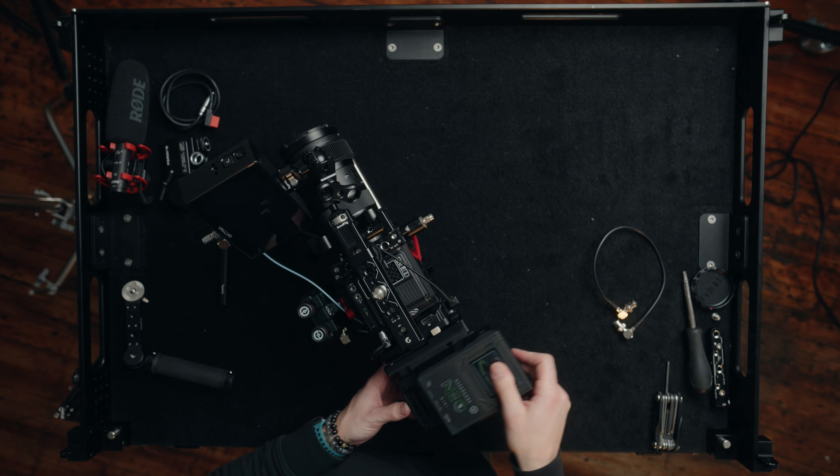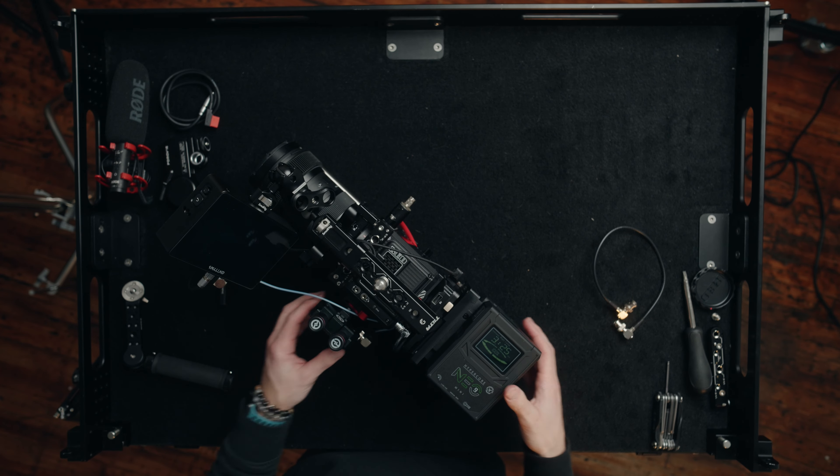The next thing to add to the rig is the Core Shark Fin V-mount plate. This allows you to hot swap V-mount batteries so you can keep the rig running longer without having to power everything down. We're going to plug that in, get a battery on the bottom and a battery on the top. Now we have power to the entire rig for the entire day. I ran two 98 watt-hour batteries both days — started each day at 100%, shot for about eight to nine hours, and never ran out of power. I only powered down the camera for lunch. This is probably my favorite part of the entire rig.